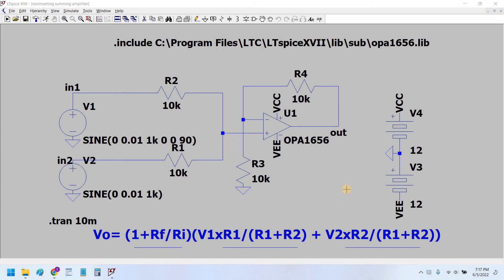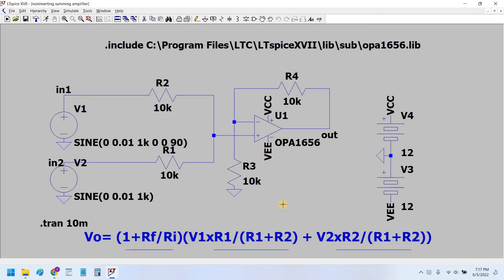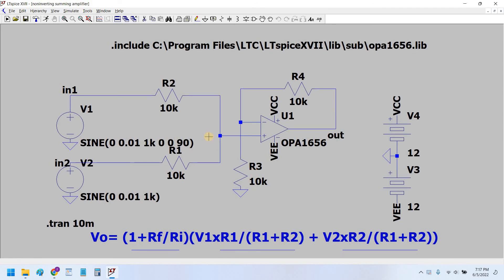Hello guys, welcome back to my channel. In continuation of the previous video on non-inverting summing amplifier, in this video I will show how to design an inverting summing amplifier. There is a very critical difference: the multiple inputs in the inverting summing amplifier are given at the negative terminal of the op-amp, while the positive terminal is connected to ground.